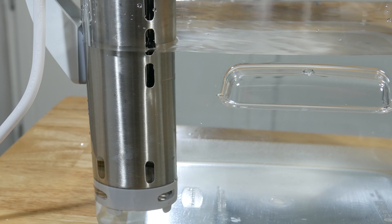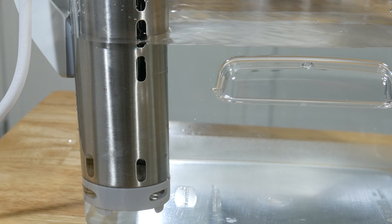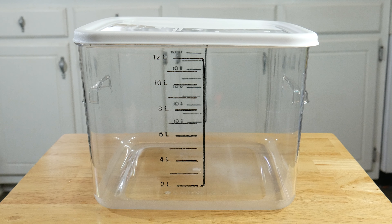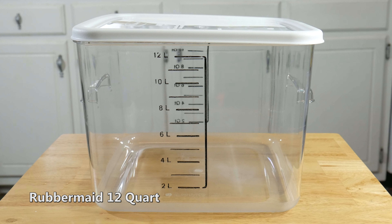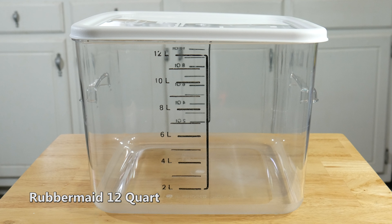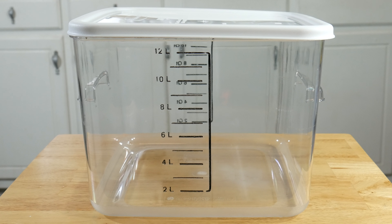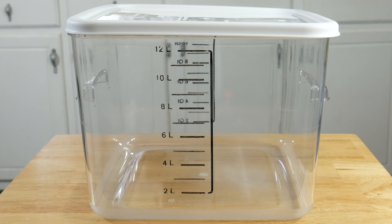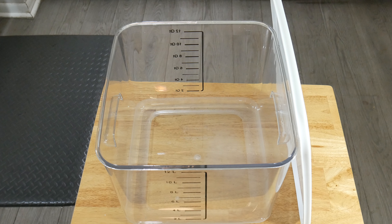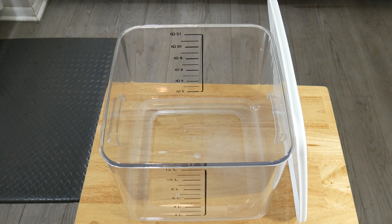The things you're going to need for today are a box cutter or scissors, and a container — preferably clear. Keep in mind: the bigger the container, the more water you'll need to fill it, and consider your storage space and countertop space. You'll also need a tape measurer, or just your eyeballs. Optional is a second lid — in our case, we bought the container and lid separately, so we got an extra lid to use the container as storage when not in use. And the last and most important thing is your sous vide machine.